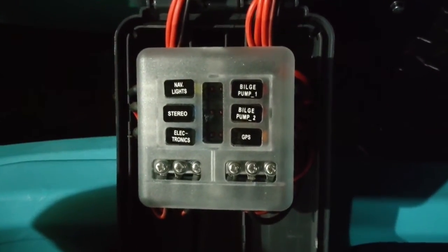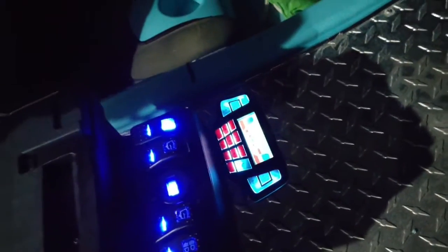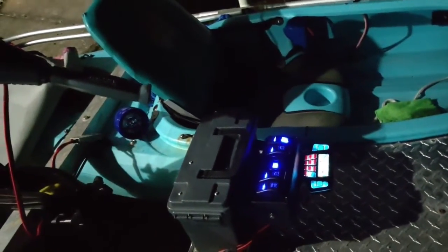It's 24 amp hours I think. Everything is separately fused. We play by TF card and we have music.